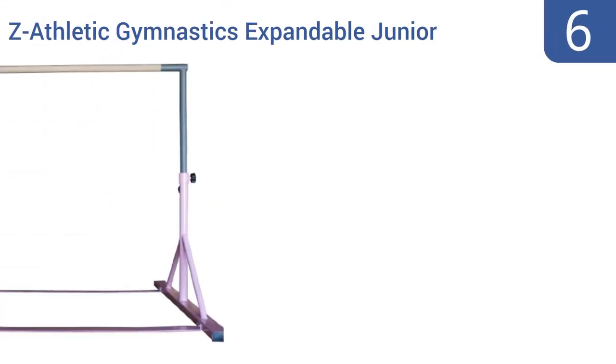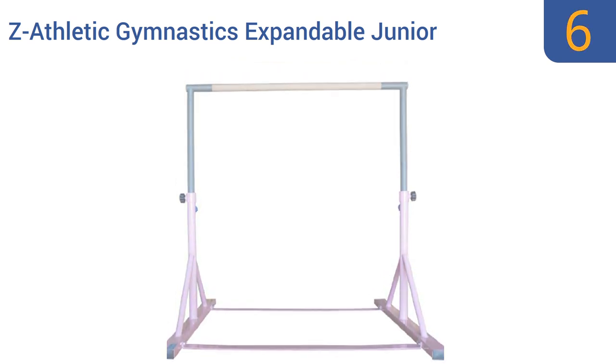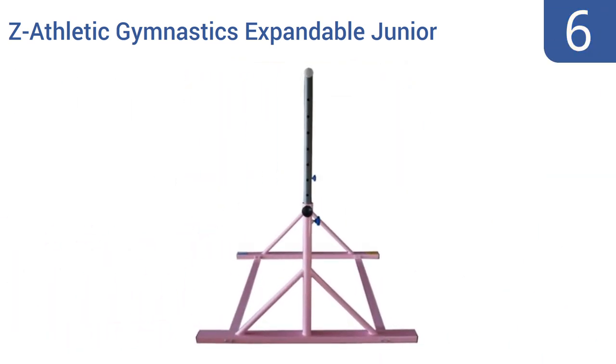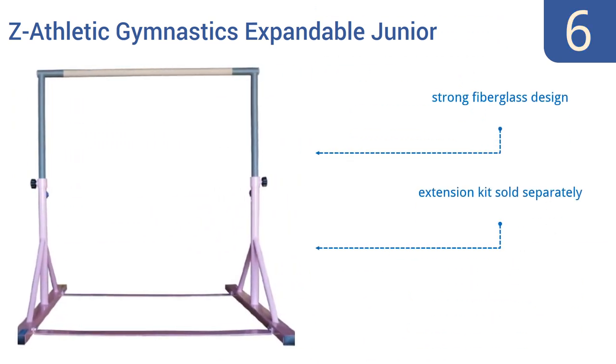Starting off our list at number six, the Z Athletic Gymnastics Expandable Junior Training Bar may be intended for younger, smaller users, but its bar can actually support many hundreds of pounds of weight if needed. It meets all competition standards and features a strong fiberglass design. An extension kit is available separately, however the beam offers no flexibility.